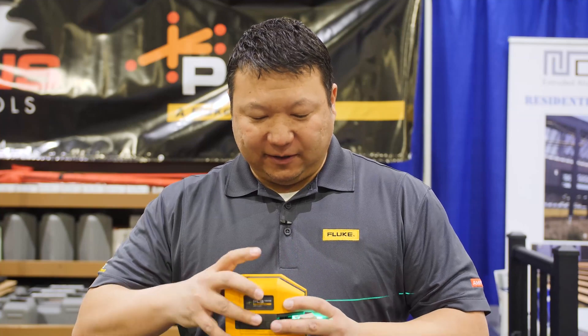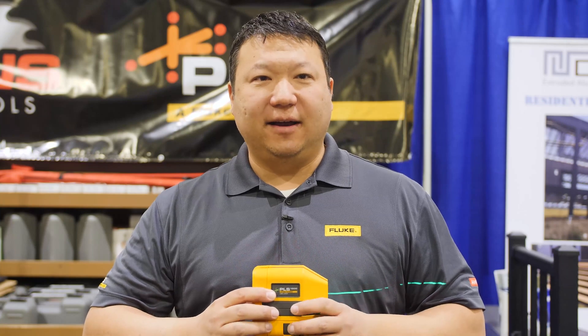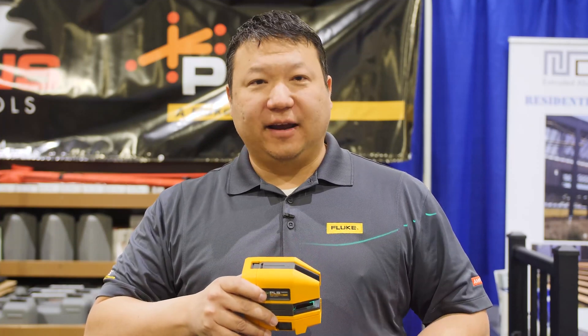While unlocked, the PLS laser level will turn off when out of level. But sometimes you might want that line to slant — maybe you're doing a stair railing and you want to see the line going up the wall. In that case you lock the pendulum while the laser is on, and then when you turn it, it will stay on.